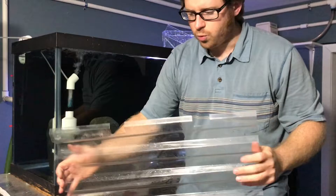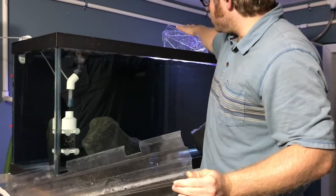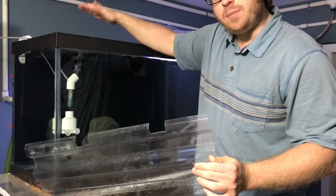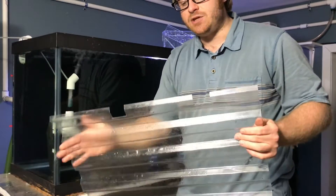Now this is pretty cool. One of the things I did was I notched out the lid so that these large breeder boxes could fit here and still have the lid on to prevent fish from jumping. That is what is amazing about these plastic lids — you can customize them any way.